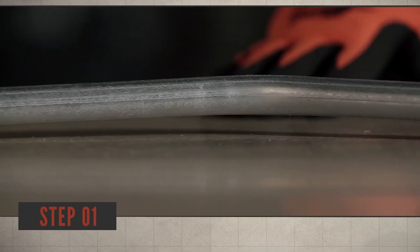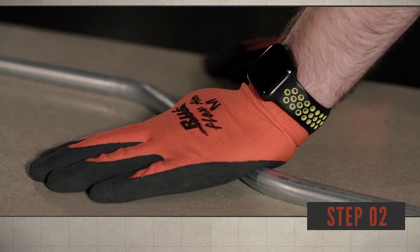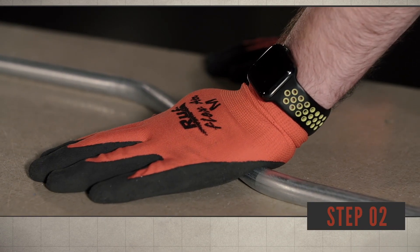Step 1 is identifying the dog leg. Step 2: apply pressure with your foot or hand near the dog leg.